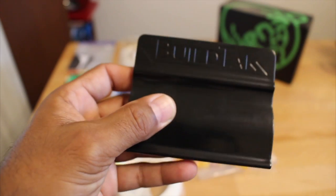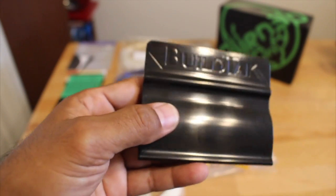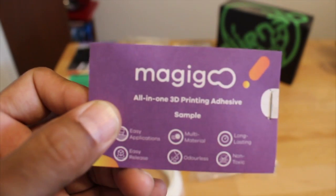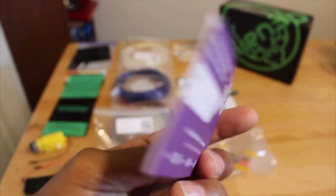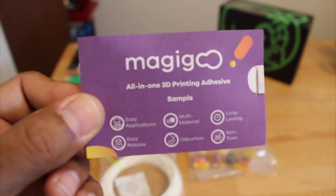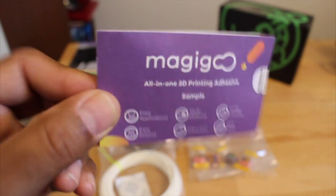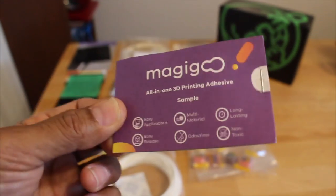I really like the items included in the Alien3D UFO mystery box — these are items that we can actually use. You also get a Magigoo sample pack, which is the first time I'll be trying this. It's a Magigoo adhesive sample for your build plate, and I look forward to using it.